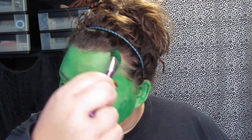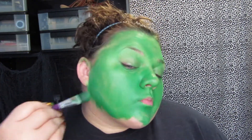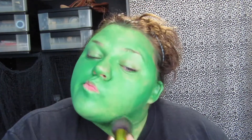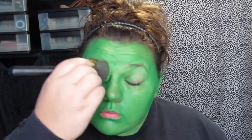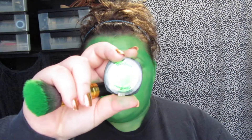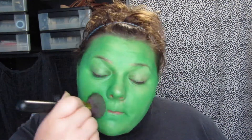I didn't put on any kind of foundation — all I did was moisturize and prime — and this stuff did not stain my skin. I think I typed in Flash Palette and that's what I got, and it was like 10 bucks or something.